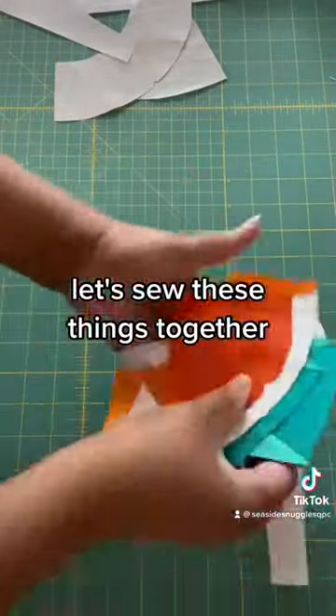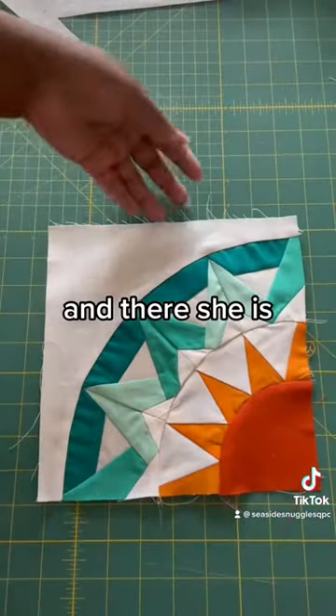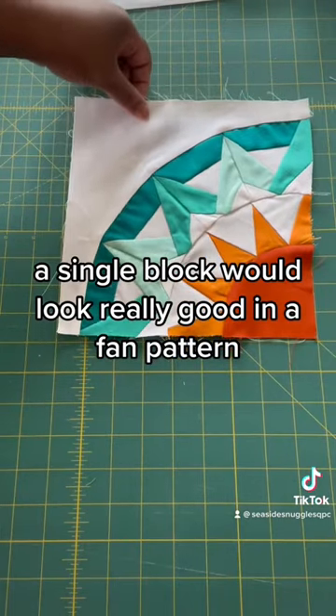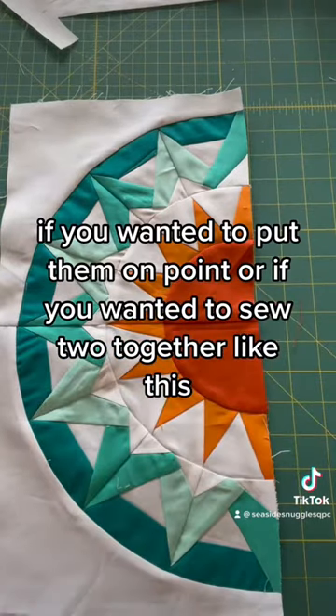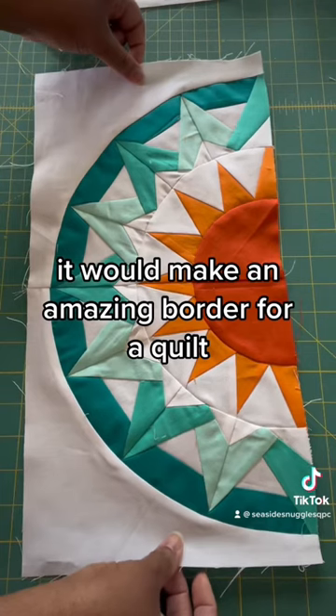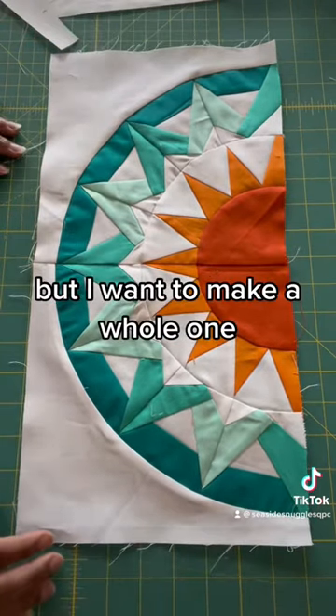Let's sew these things together — and there she is! A single block would look really good in a fan pattern if you wanted to put them on point, or if you wanted to sew two together it would make an amazing border for a quilt, or just sewn in rows this way, but I want to make a whole one.